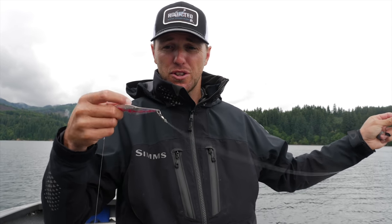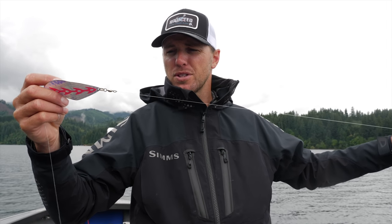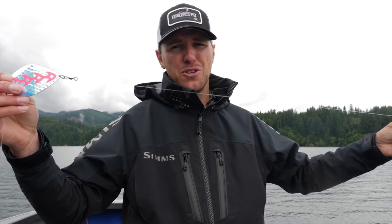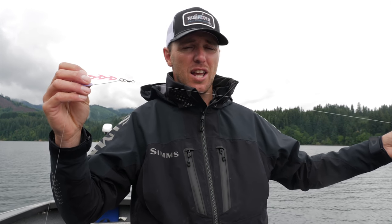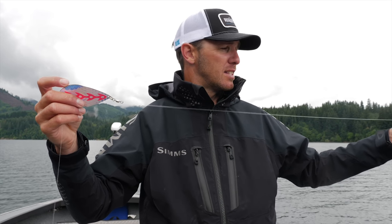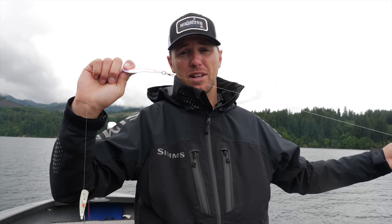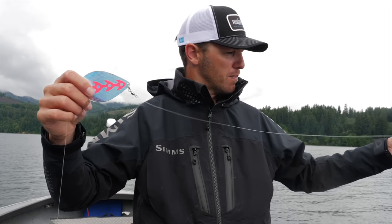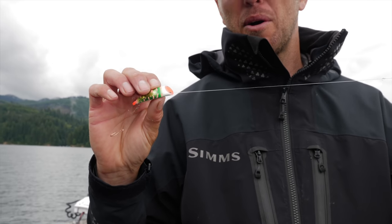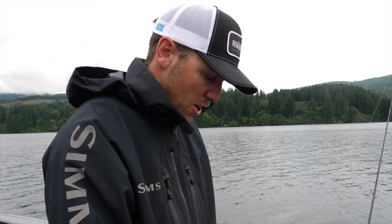The line I use between the swivel and dodger is 12-pound fluorocarbon, though you can use any line here — even braid — because fish don't tend to spook from it. I use slightly heavier line than my leader there to avoid losing my dodger if I snag the bottom. Behind the dodger I've got whatever kokanee lure I want — this happens to be a Brad's kokanee cut plug, but it could be a spinning glow, hoochie, or spinner. As always, I'm adding corn to my hooks because kokanee love corn.